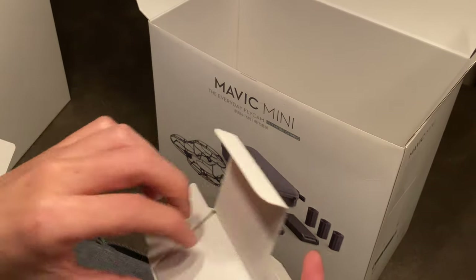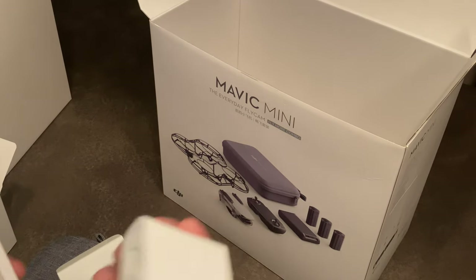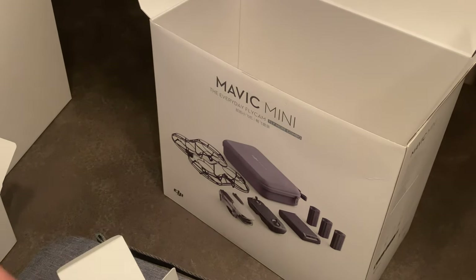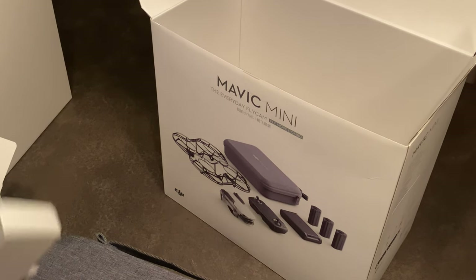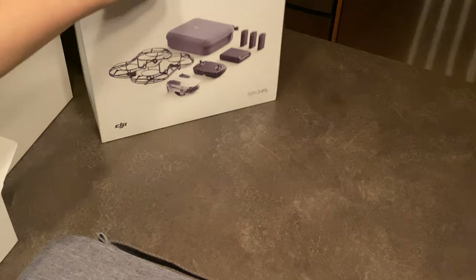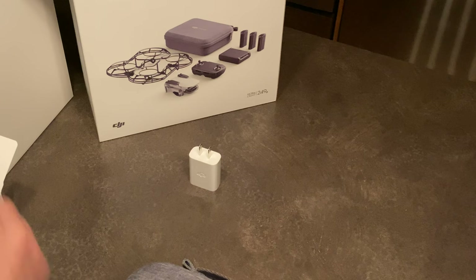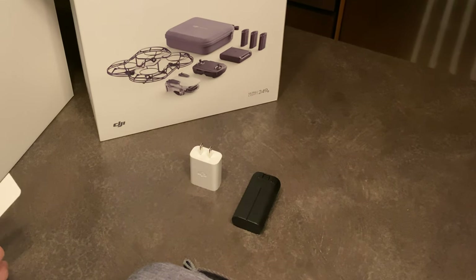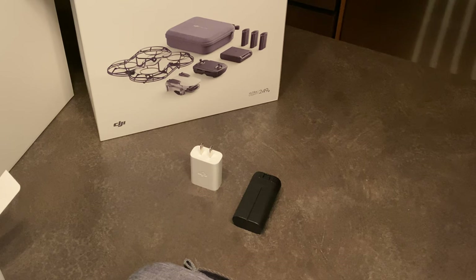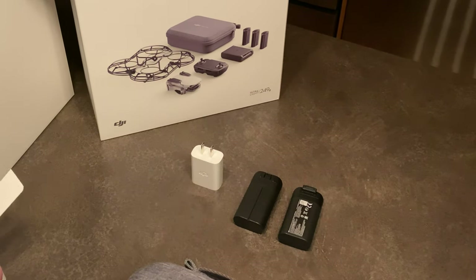There's the basic boring stuff — here's your power adapter, a USB power brick. They include one of those. Just your normal USB power adapter. Let's take all this out and lay everything on the table — there we go, all spread out.